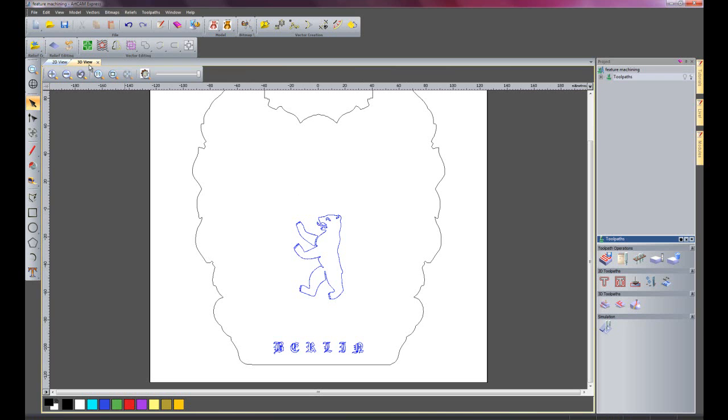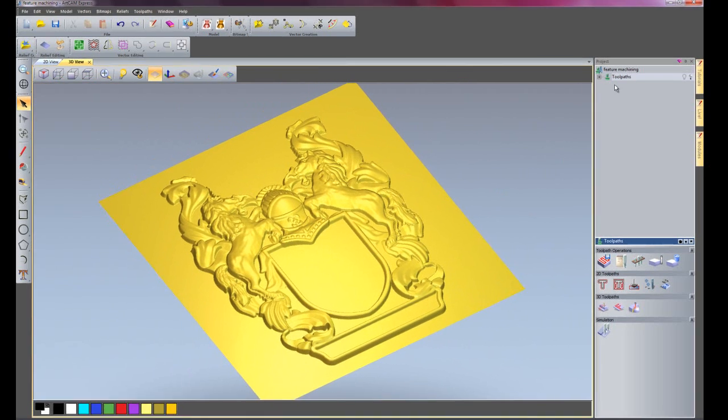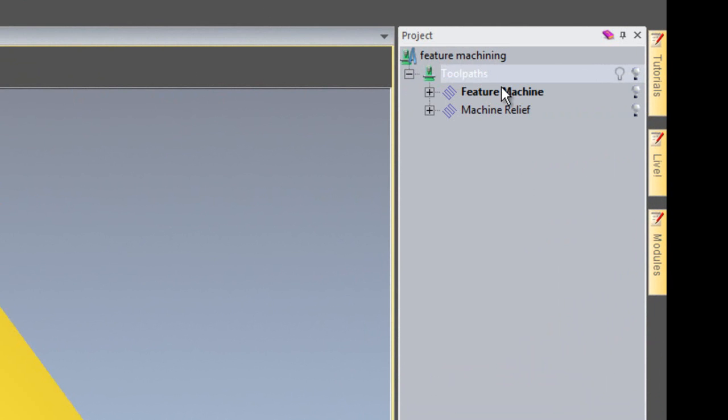And if I go back to the 3D view and just rotate this round so you have an isometric view — here you can see I have created two toolpaths: a Feature Machine and a Machine Relief.